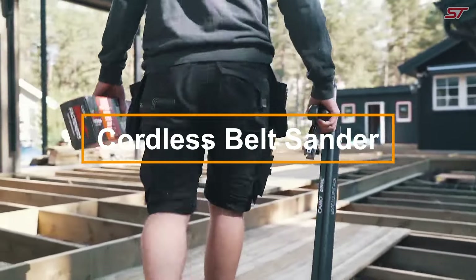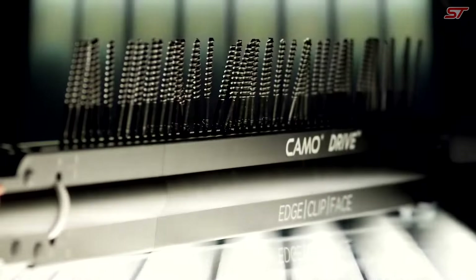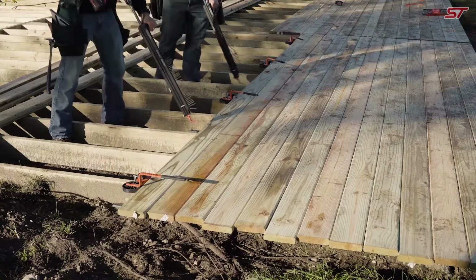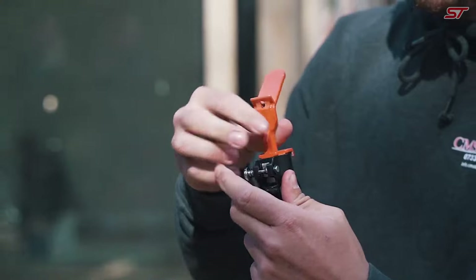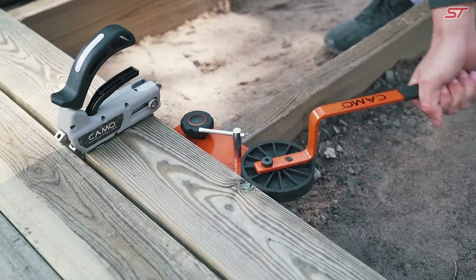The Camo Drive Deck tool is an innovative decking installation device that lets you work comfortably while standing. It supports three fastening methods — edge, clip, and surface — making it adaptable to all decking materials, including composite, wood, PVC, and hardwood.